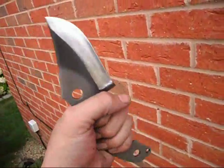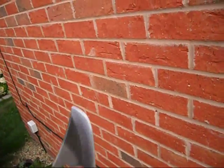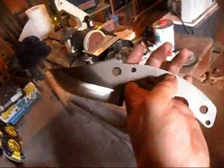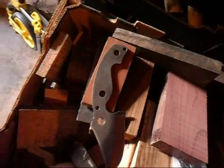There we go. Not quite sure about the handles on this one. I reckon some bubinga.